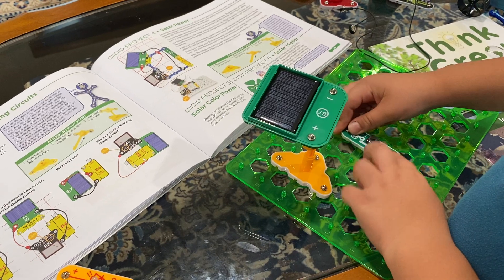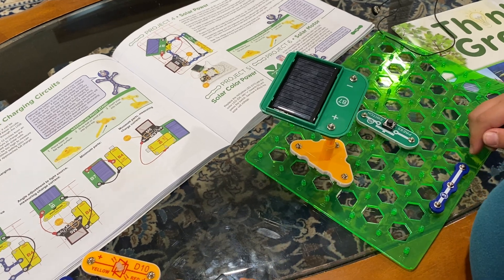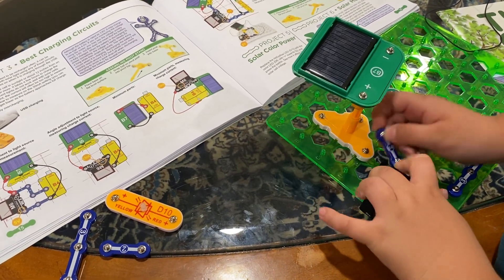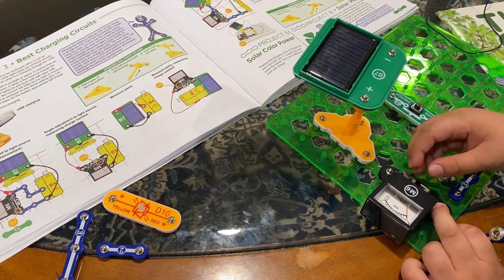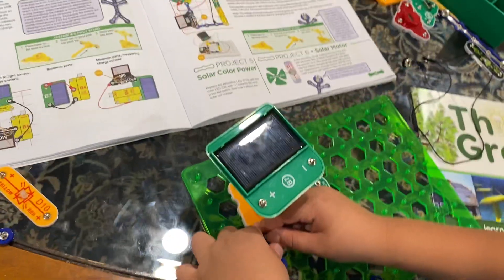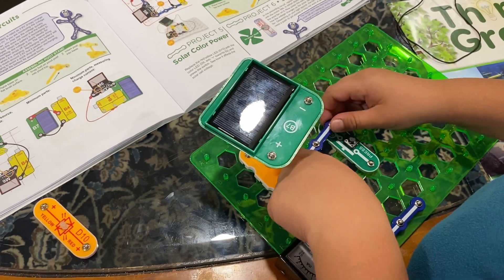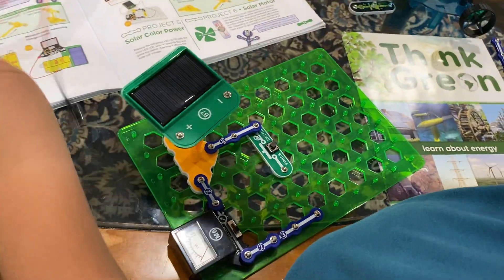You will need the S2 switch, the free jumper wire, and the M6. Now you're off to step two. By the way, if you tried this and it didn't work, it might not be on the five-volt setting — you have to put it under five volts. Put the number-two jumper wire over here, put one over here, put another number-three jumper wire over here.